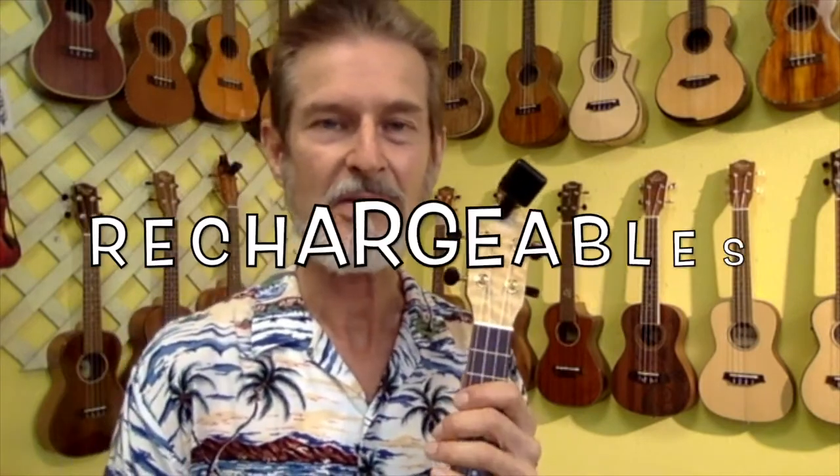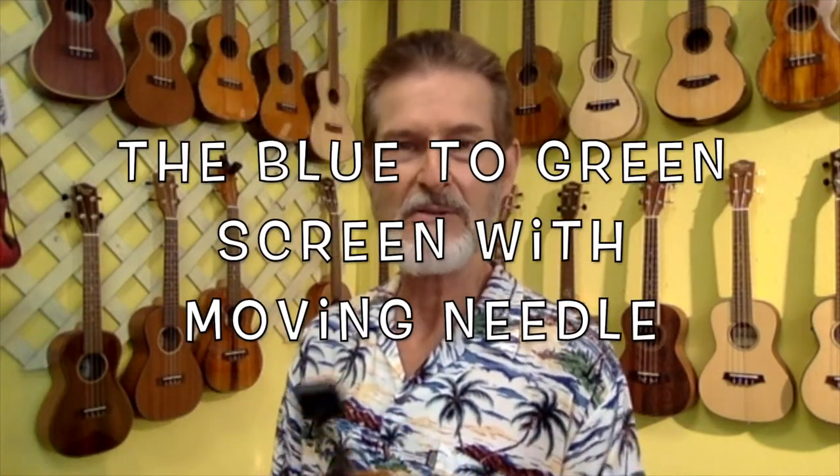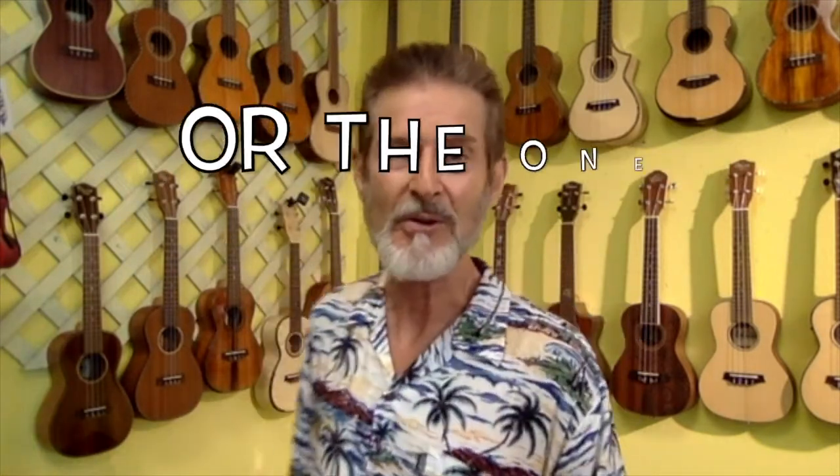That blue screen turns green when you get it in tune, along with the needle at the top. This is one of the rechargeables. All of these come in different colors so you can get the color you want. And this one, instead of having a needle with a screen that goes from blue to green, has color bars. So those are the most common types.